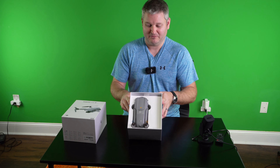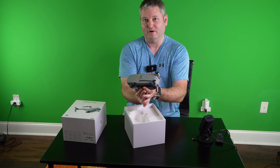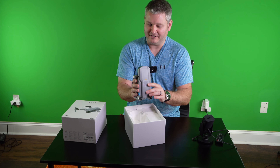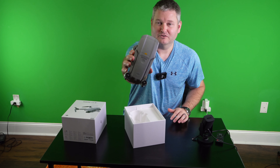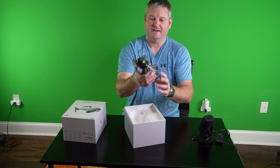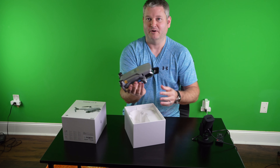Okay, so then we're presented with the Mavic Air 2. The size and the weight — notice even though the look of it looks very similar to the Mavic 2 — the size and the weight is noticeably lighter and it's noticeably smaller.